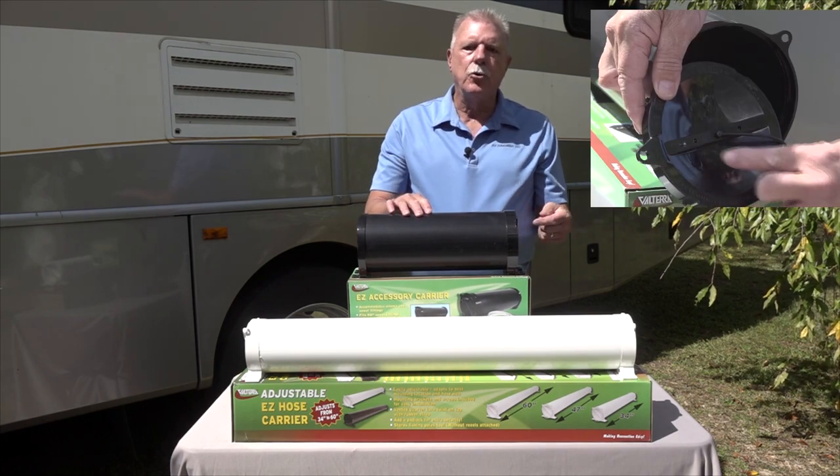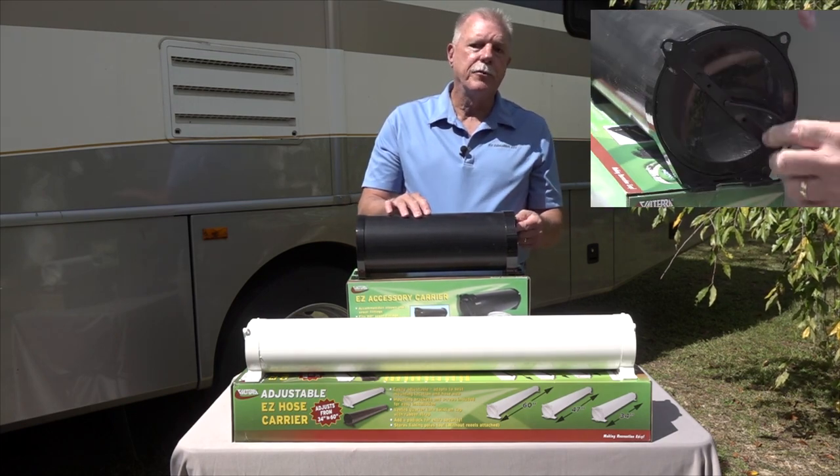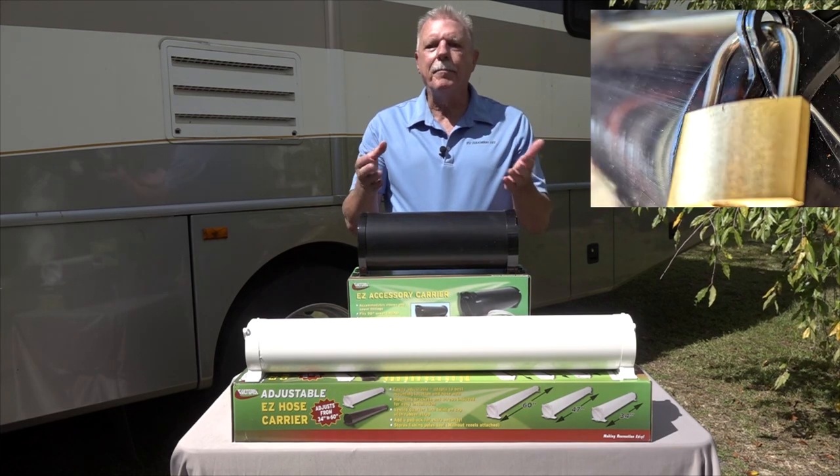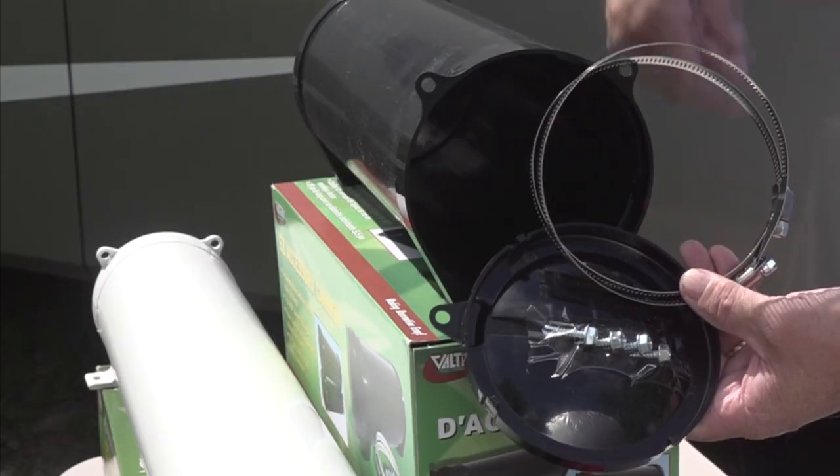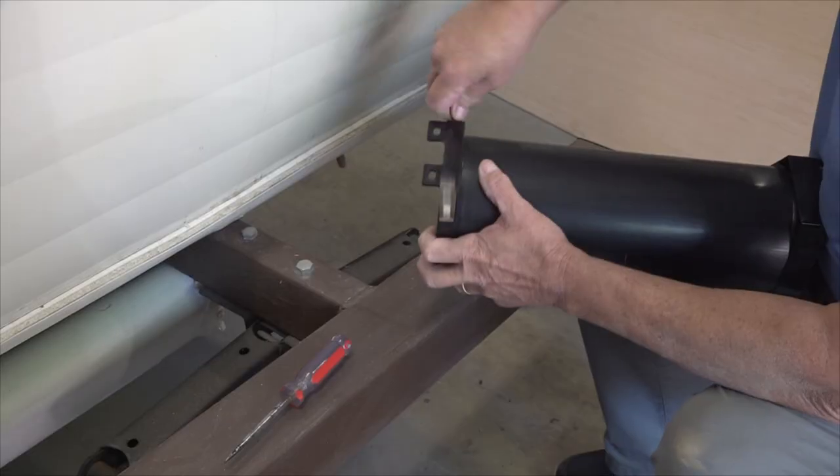It also comes with a vented quarter turn twist lock cap with a rubber strap. You can even add a padlock for extra security. And it's easy to install using the hose clamps and mounting screws provided.